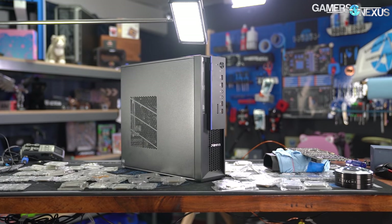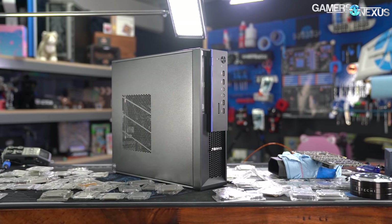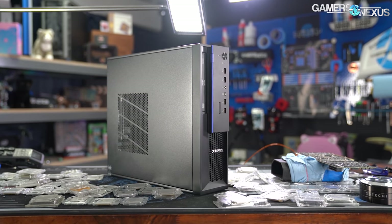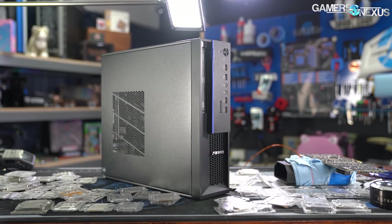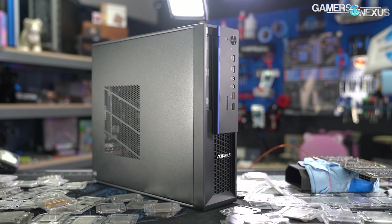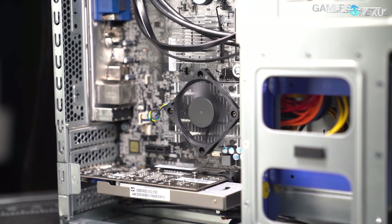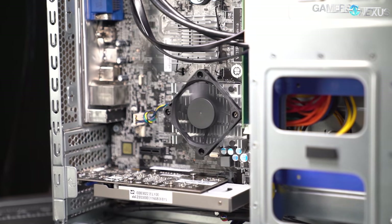This is the Tsinghua Tongfang TZ561-V3, a complete system that we think is designed to be sold to the Chinese government, which has mandated that it move away from all external CPUs for any of its internal affairs. Note that users can still build with AMD and Intel in China, but government offices are supposed to make a move away from them.